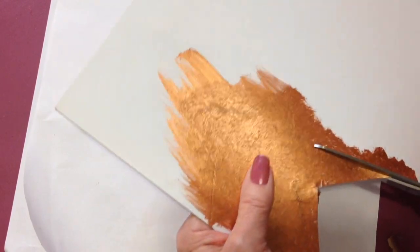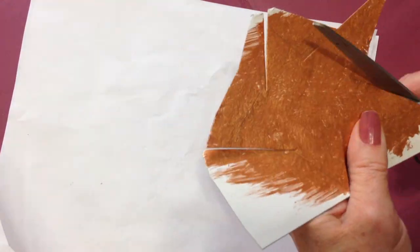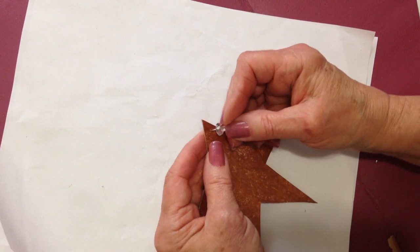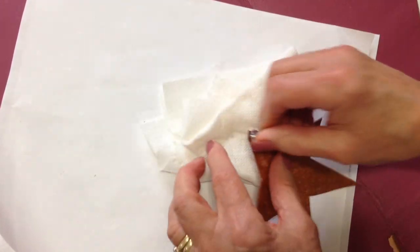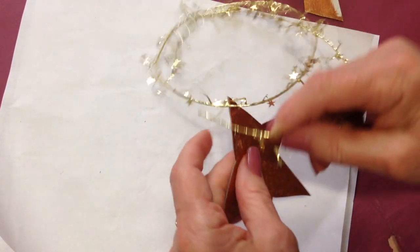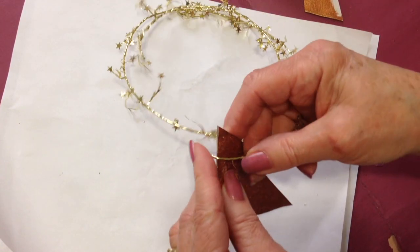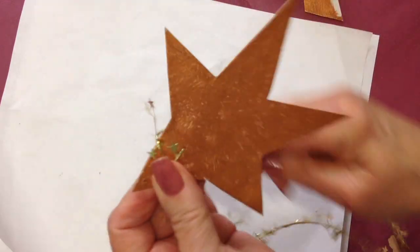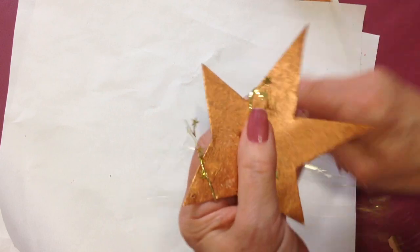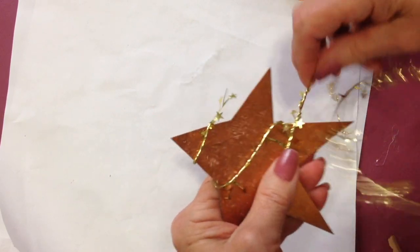And I'm going to cut it out — like that. I'm going to take a map tag and puncture a hole. And now I'm just going to wrap some of this garland around. I'm going to start up here at the top. You can start anywhere and wrap it around as much as you like. I'm just going to wrap it around a few times, then cut it off.